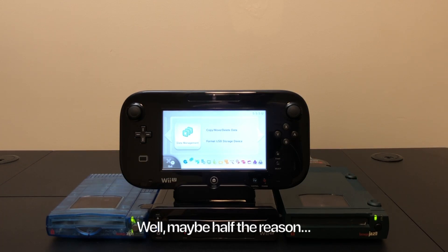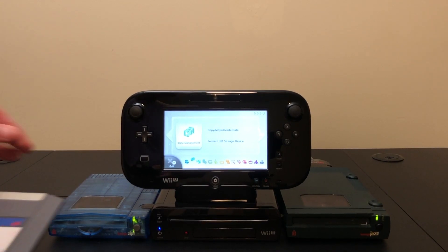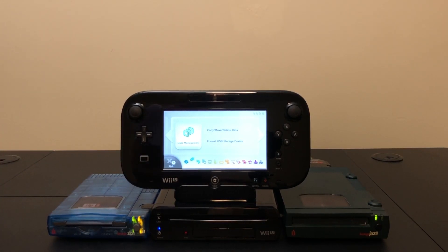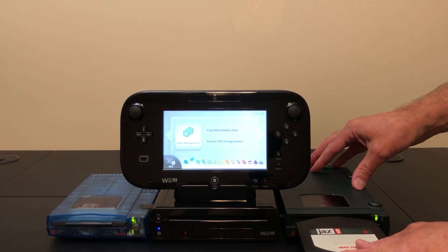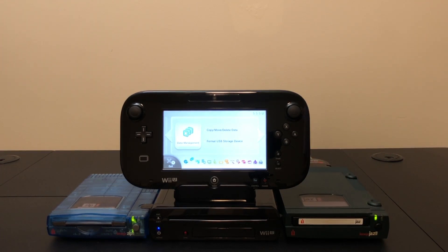The Jaz Drive has a SCSI 2 port on the back and they never even made a USB version because at the time it would have been USB 1.1 and that would have killed most of the reason for having a Jaz Drive. It was geared towards professional users — Mac users who already had SCSI ports, or PC users who had installed a SCSI card. I have it hooked up to the Wii U using a SCSI to USB adapter, but unfortunately that drops it down to USB 1.1 speeds.